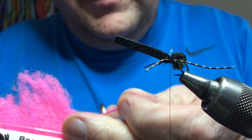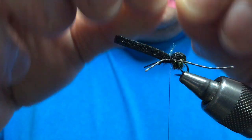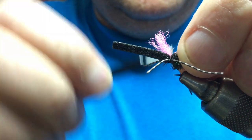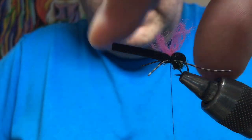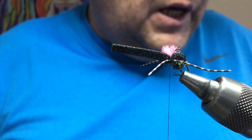Maybe orange might be a better colour — whatever you can see. Again on the top, just pull that in to the joint between the fly's body. That creates your sighter — just cut that to the size you want. Doesn't need much, just to give you that wee hot spot of colour.